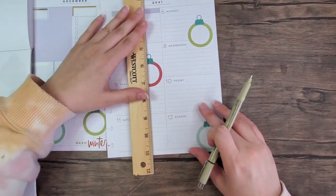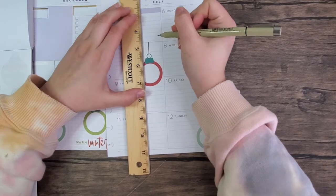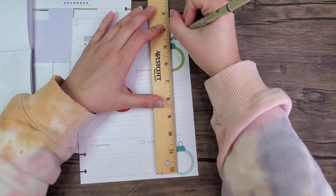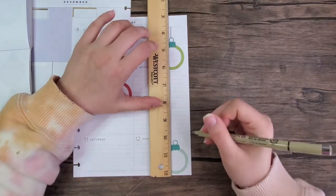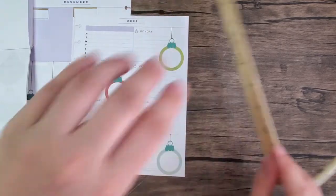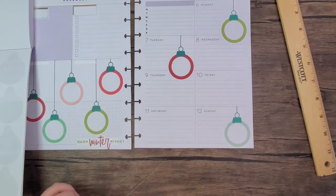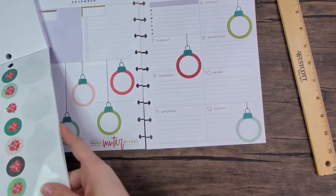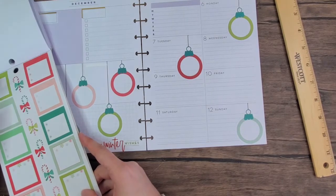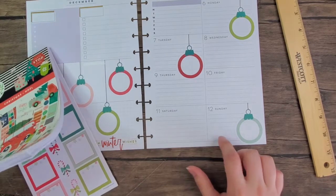I'll need my ruler again and Pigma Micron. I probably should have done a three instead of a five — the five was just a little bit too bold — but I think it's okay.